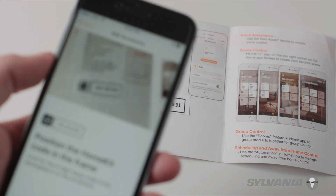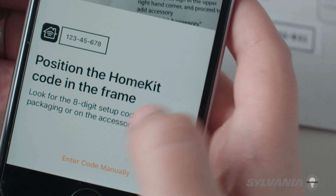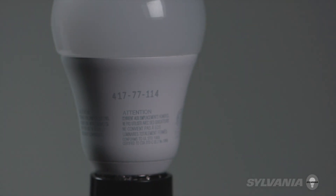To pair the bulb, enter the eight-digit HomeKit setup code by either using your camera to scan it from the user manual or type it in manually. The code can also be found on the base of the bulb.